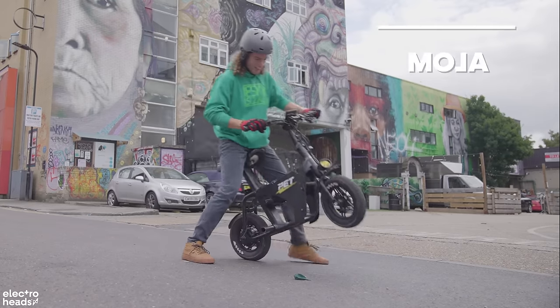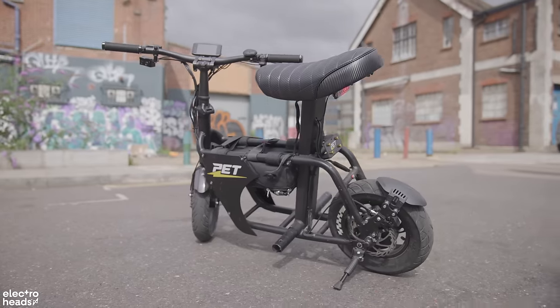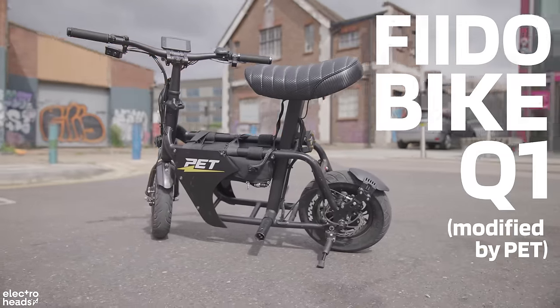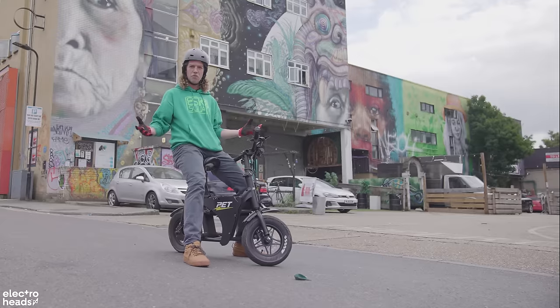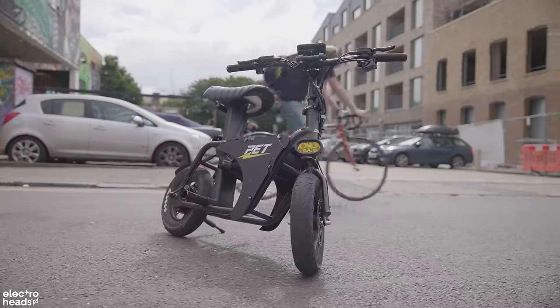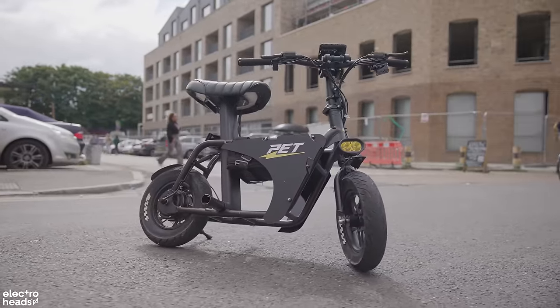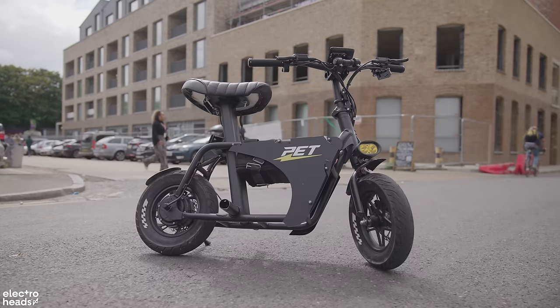Hello Electroheads! Today we have an exclusive that no one else has really seen in the UK — this is the Fido bike. It looks like a monkey bike and it's the new revolution in small motorcycles. It's basically a tiny frame and you choose your components. I think this is going to take the market by storm.